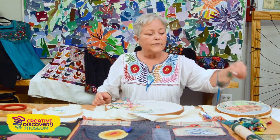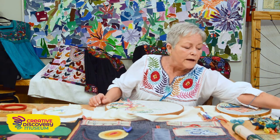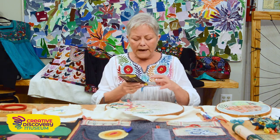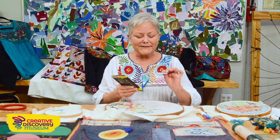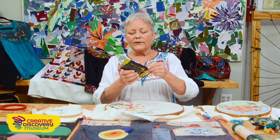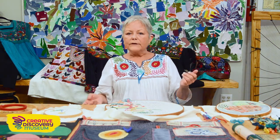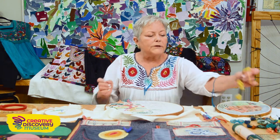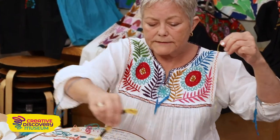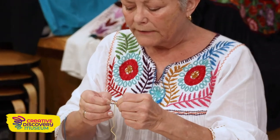Cotton is very good, so I use this floss — it comes in many colors. You need a little pair of scissors and you need needles. Now if you're very young, you don't want a real sharp needle because you might poke yourself, but after you take a few stitches you'll learn not to poke yourself. These are embroidery needles and they come in a package of different sizes. These are multi-purpose needles that also have embroidery needles in them. You don't have to use an embroidery needle — use whatever needle feels good in your hand.